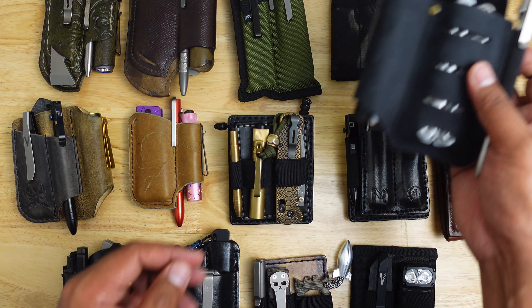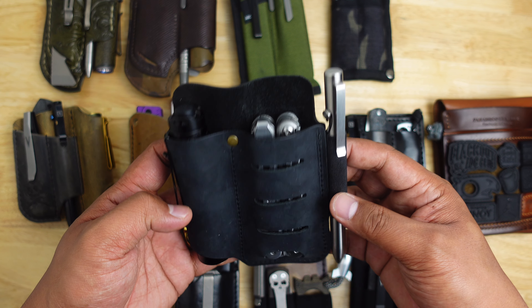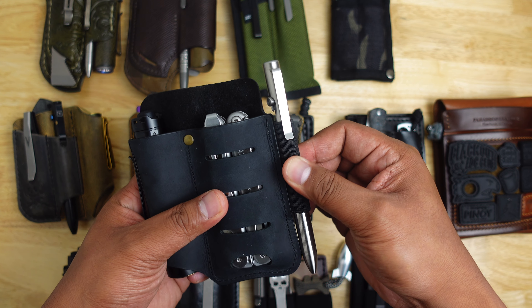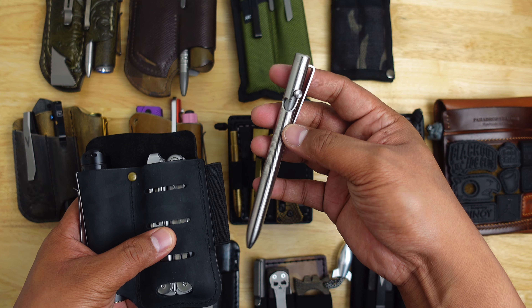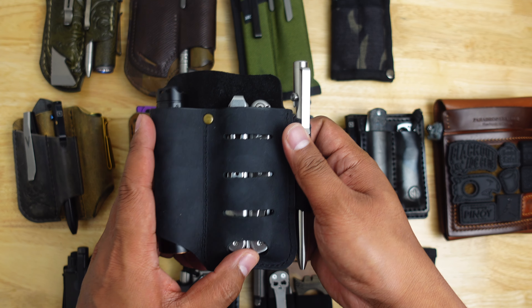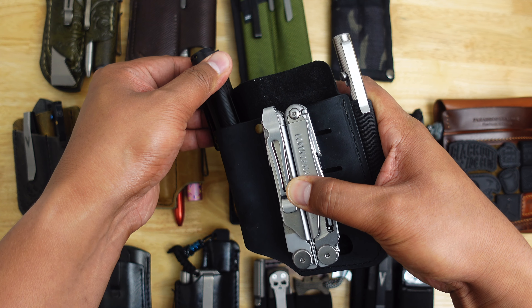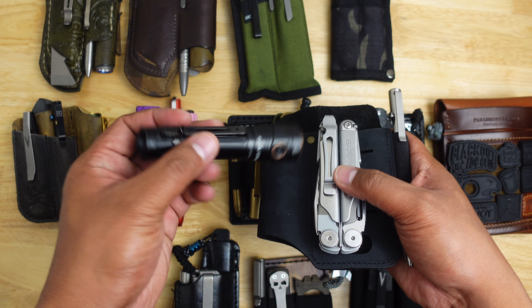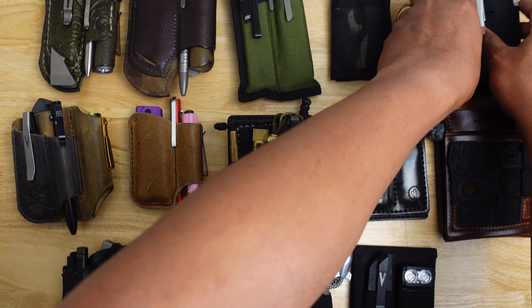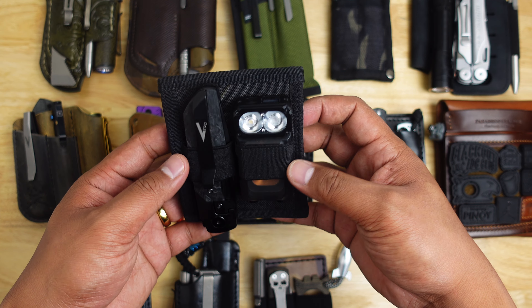Next is one by Viper Aid — I don't know the exact model, I'll link it in the description below. This was given to me at SHOT Show. What's really cool is it has a clip for your belt or pants, and webbing for a bolt action pen. I have the Lefty Tactile Turn pen in there — full size with a multi-tool. I also have the Leatherman Wave Plus and the LD30 by Fenix flashlight, which has mode changes and a tail switch.